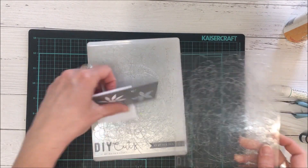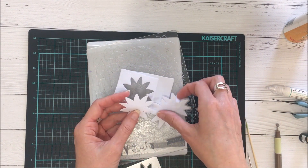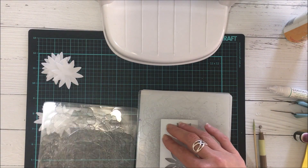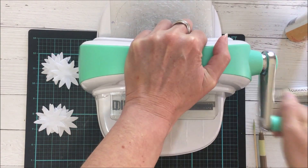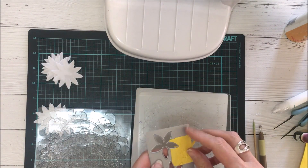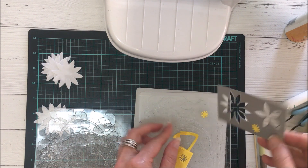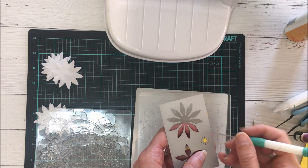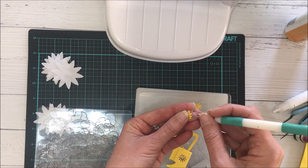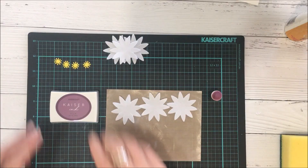Once you do that, you just remove it from the foam and it separates quite easily. For each daisy you will need to die cut three white petals. For the stamens, you also concertina fold over that portion of the die. I found it very helpful to use a die release tool, which helps to remove the foam pieces from the die and also helps separate the die cut pieces without damaging them.